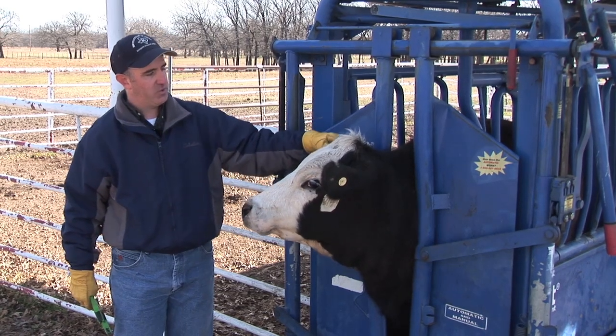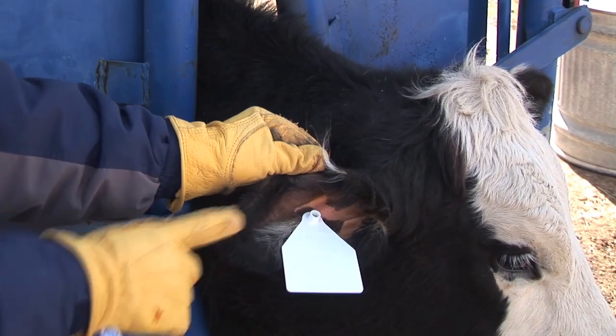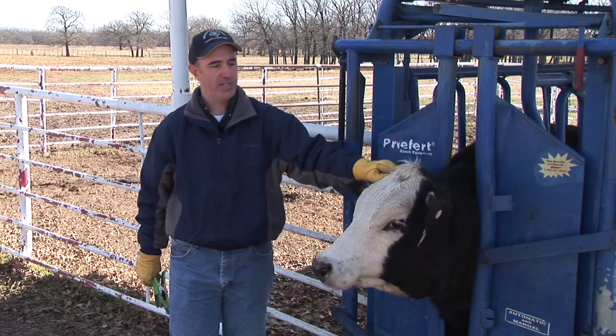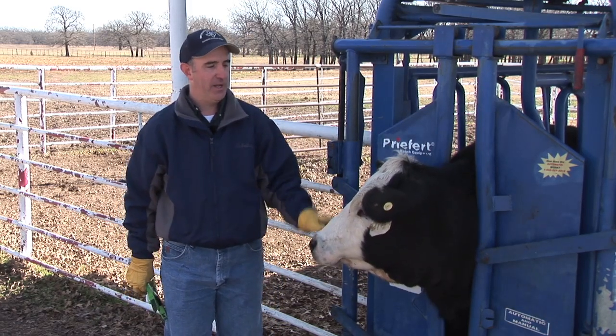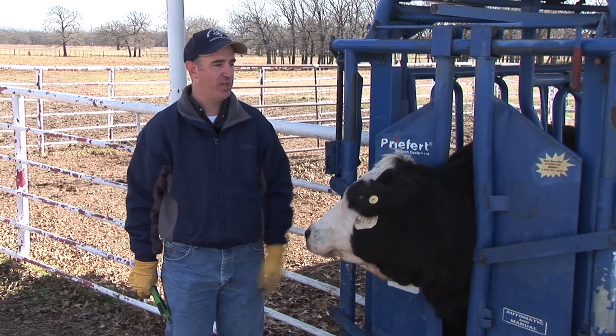I just want to check and make sure that button went all the way through the tag. Now this heifer jumped around a little bit — that doesn't hurt that much, she just got excited. You can see within a few seconds she calmed right back down.